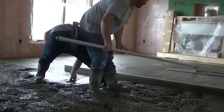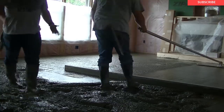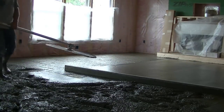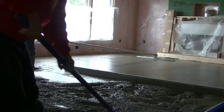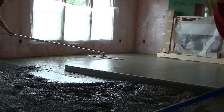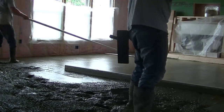My channel is all about concrete work. If you haven't subscribed yet, go ahead and hit subscribe — I'm teaching you everything I know about concrete. I've been doing this 39 years, so I know a little bit about it, especially flatwork. We specialize in all kinds of different types of flatwork, and we also do a lot of decorative concrete, mostly stamping.